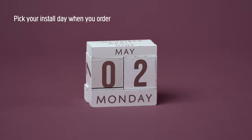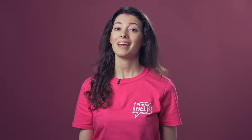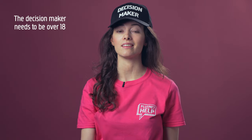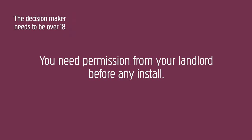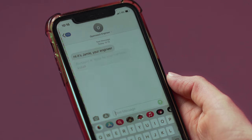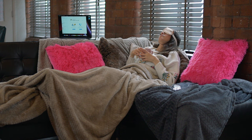If you need an engineer, your installation date is chosen when you first place the order. It's important to make sure a decision maker over the age of 18 is there on the day due to the work required. If it's not your property, you'll need permission from your landlord before the install can happen. The engineer will give you a bell on your install day to let you know when to expect them. While getting connected normally takes less than three hours, sometimes work can take a bit longer, so plan accordingly.